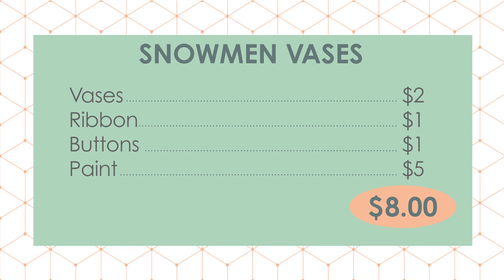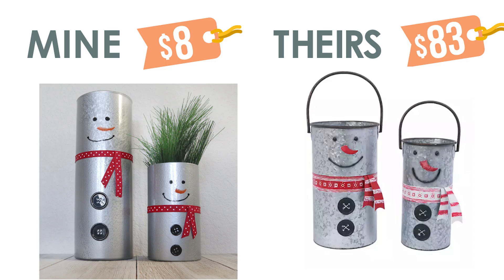Here were the supplies we had to pick up. And here is the comparison — we saved so much money on this one by making it ourselves.